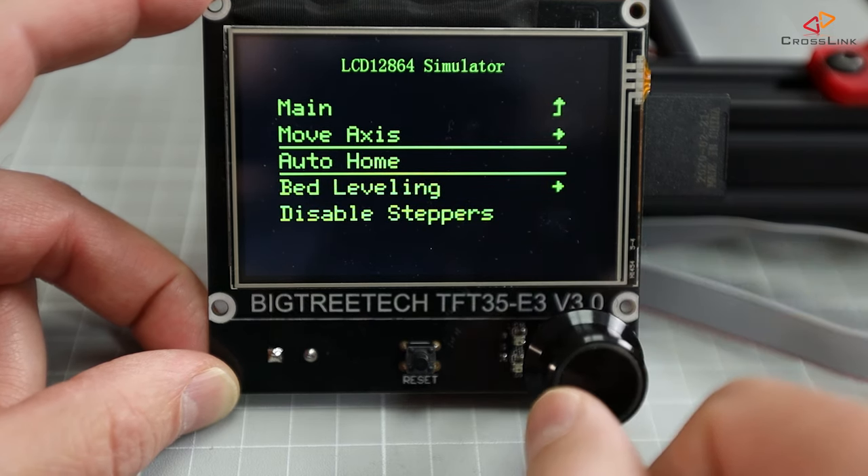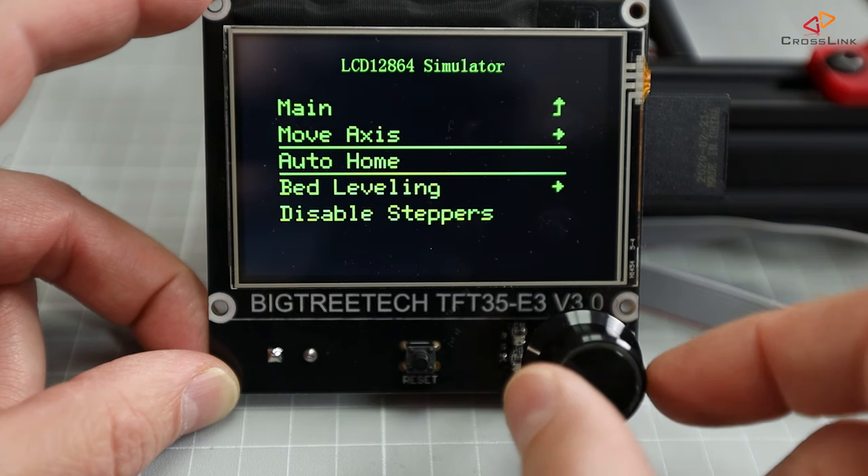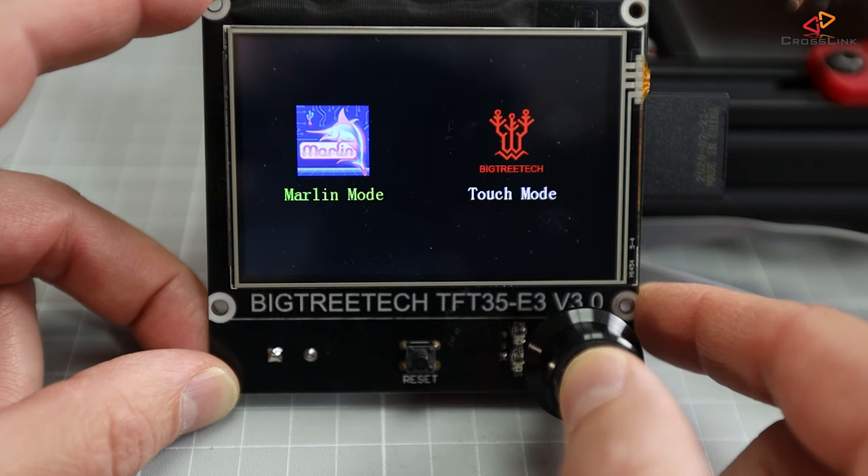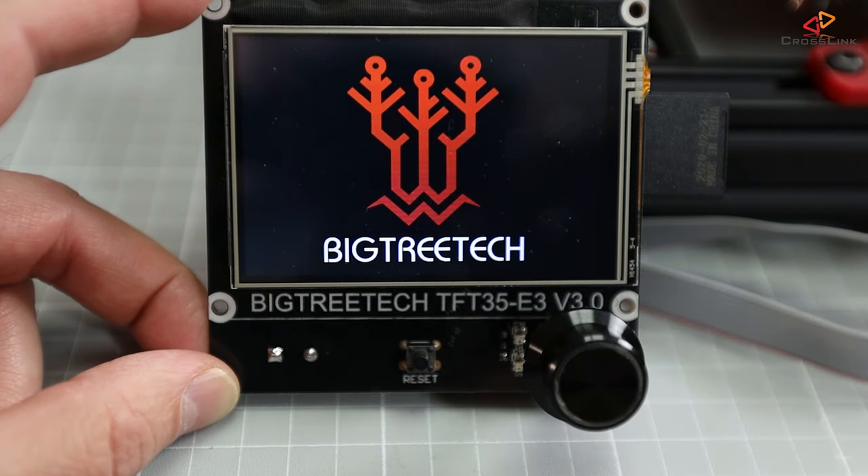which will show the original printer menu from the Marlin firmware running on the SKR mainboard. To switch between those two modes, you will have to push down the knob for 3 seconds and then select the mode you like to use and confirm it.